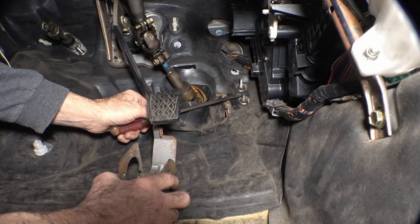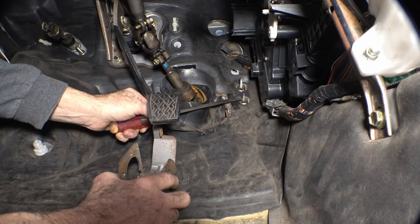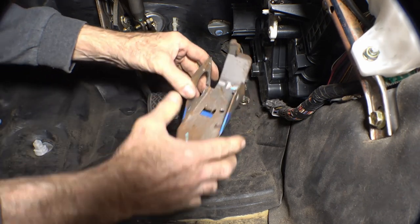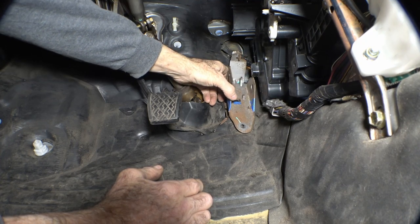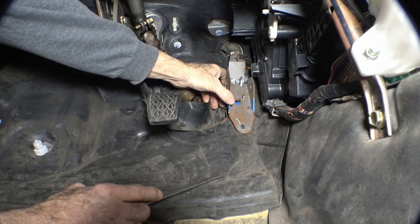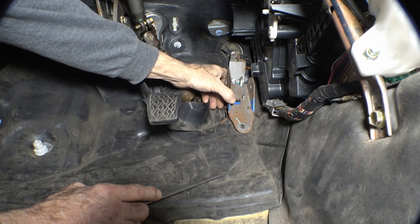I've screwed a couple of studs into the holes rather than using bolts — it'll make it easier for me to line it up. I've slid a couple of nuts over the top of the studs to get some spacing to clear the sound deadening. Now that I've done all that and drilled my holes, I believe it's going to fit without bending this bottom part, so I'm going to try putting a couple of nuts on that and tightening them down to see if it sits in there anywhere near square.